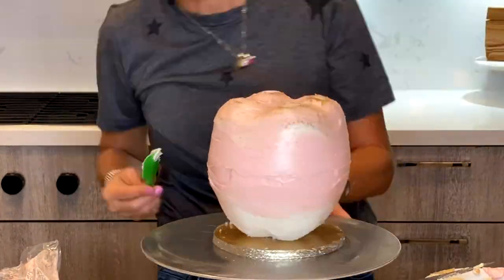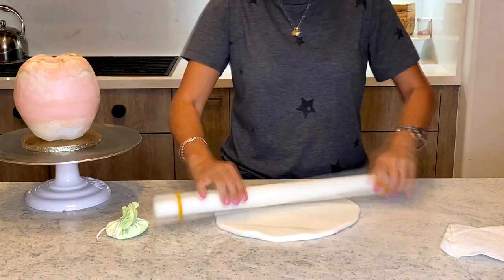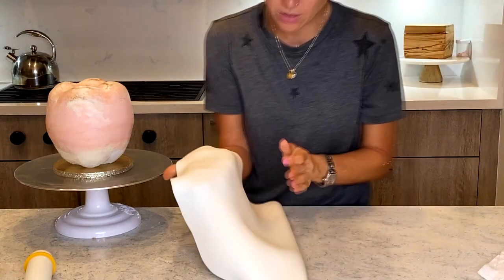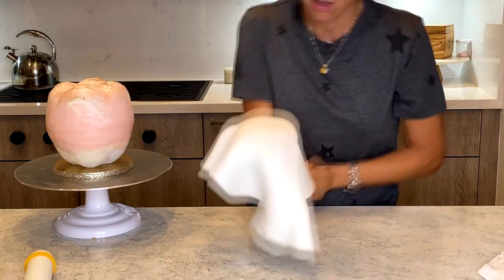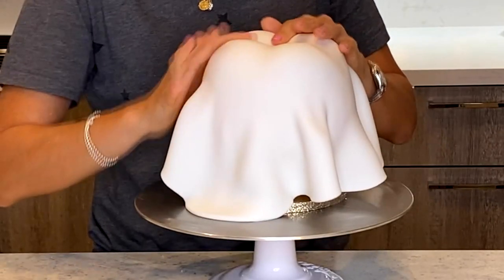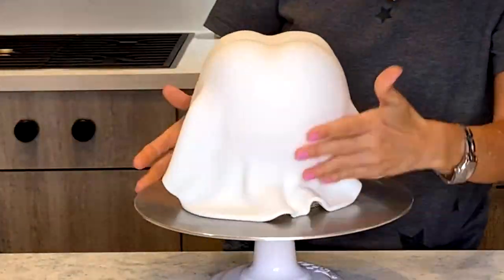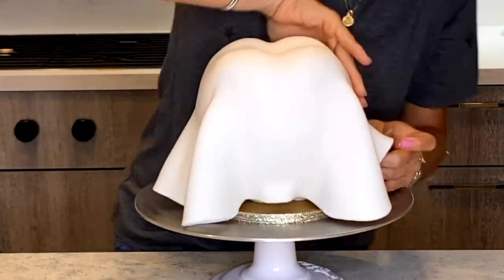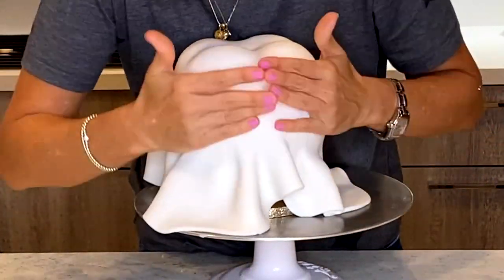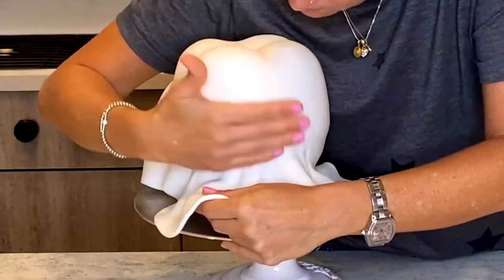I let the cake chill in the refrigerator for a while and now I am ready to cover it up in some fondant. So I rolled a nice thin big piece of white fondant and I'm gonna cover it, being very careful not to let it rip. I find that cakes that are much smaller on the bottom than on the top are harder to cover, so it took a little extra work to get rid of all those creases.